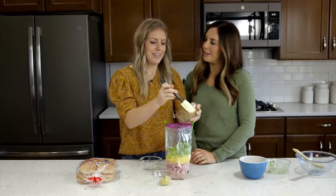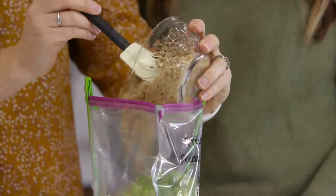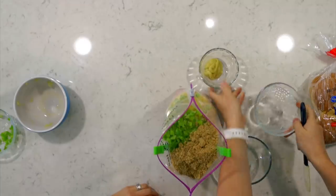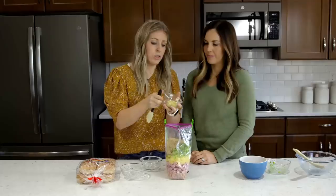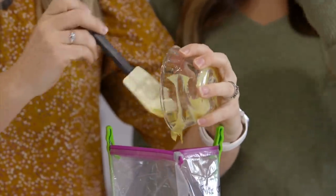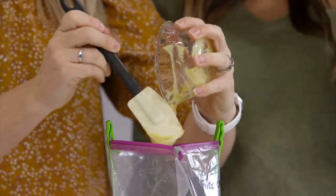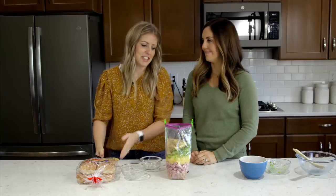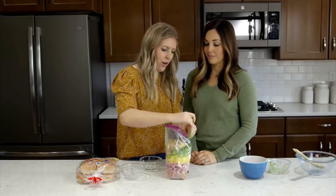For the flavoring — it's not ham without brown sugar! We're going three-fourths cup of brown sugar, and then just a fourth cup of Dijon mustard. If you don't have Dijon, yellow mustard works fine too, but I do like the flavor of the Dijon mustard with the brown sugar. And that's literally all you have to do.